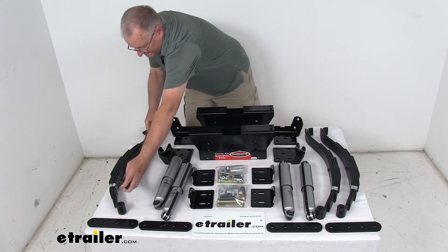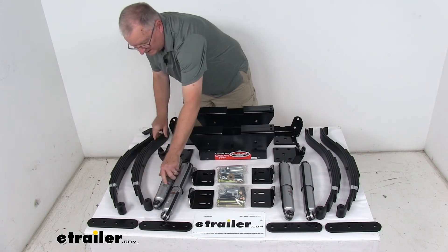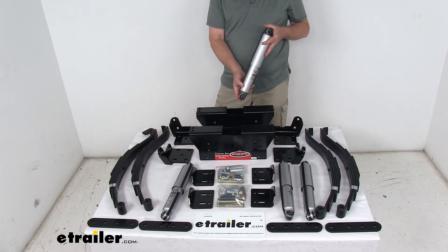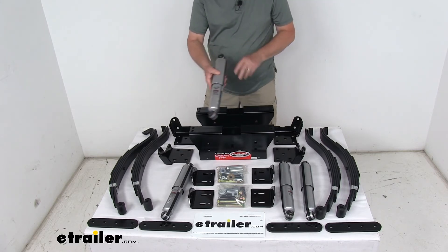The shock length when compressed is 11-1/2 inches, and when fully extended it's 17-1/2 inches.